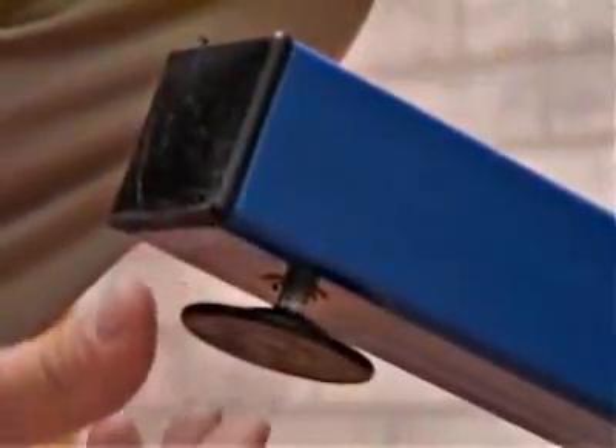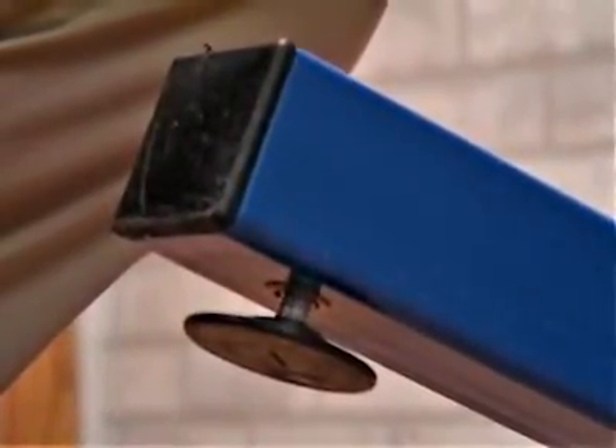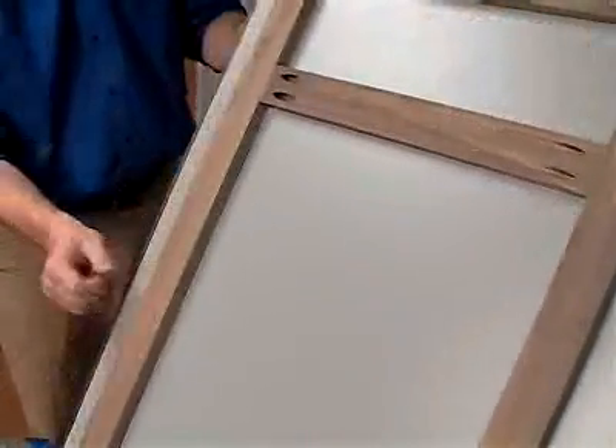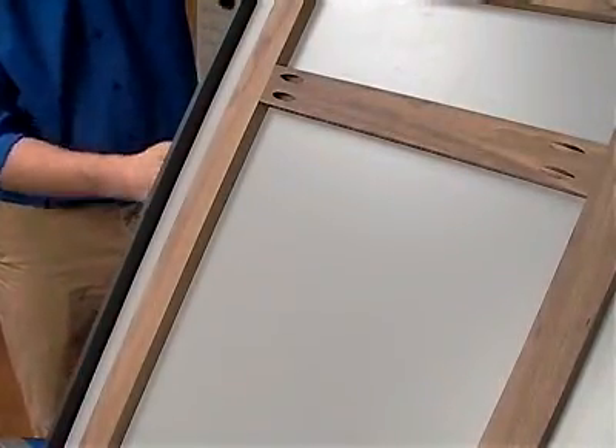Each leg features leveling feet that can be adjusted to compensate for any variations that might occur in your shop floor. The squaring fence down the left-hand side of the table allows you to reference your frames easily and is adjustable for square. The fence also quickly retracts out of the way if you're building a frame longer than eight foot.